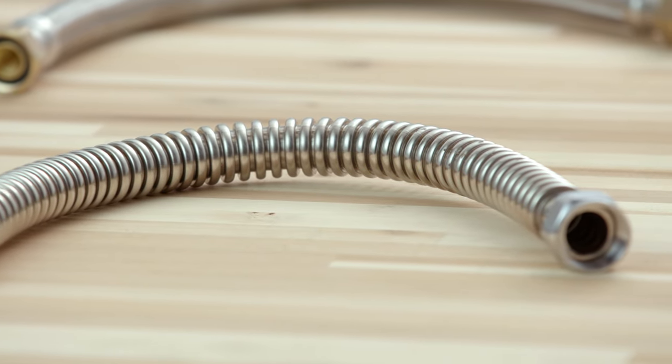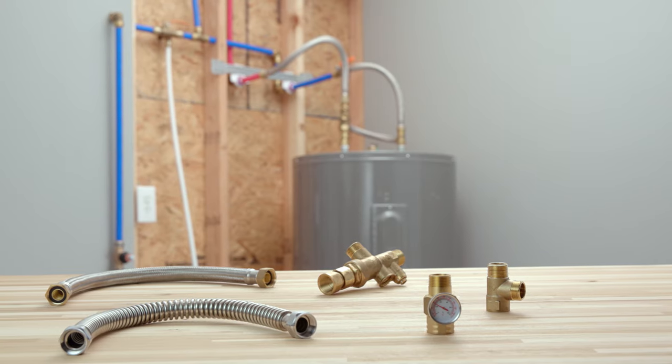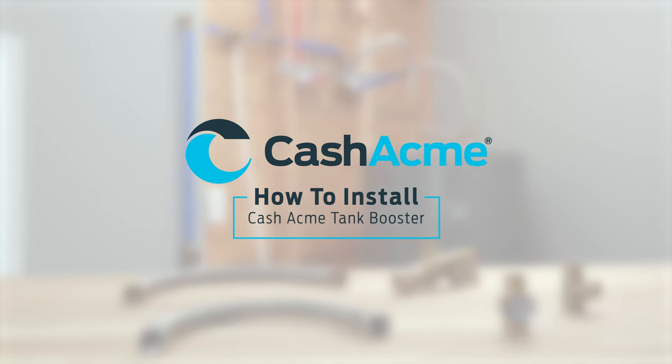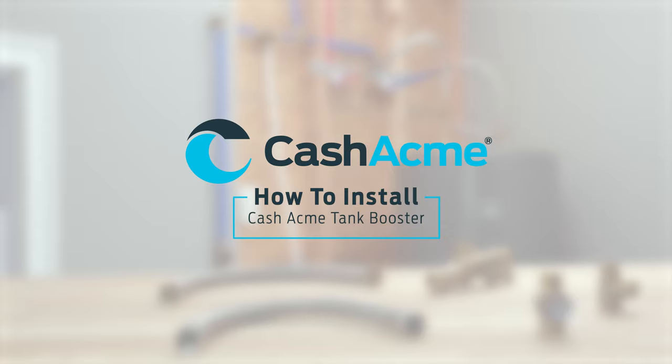In this video, we're going to walk through how to install a Cash Acme Tank Booster Pro. Cash Acme has been a trusted source for commercial and residential valves and supplies for over 100 years.